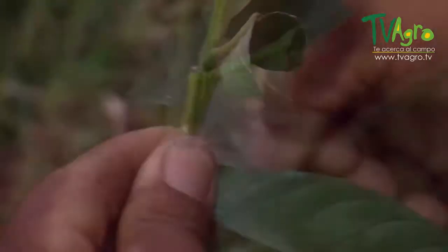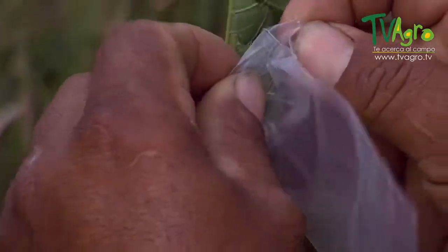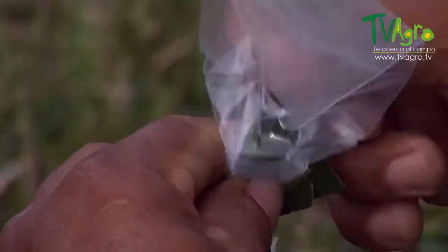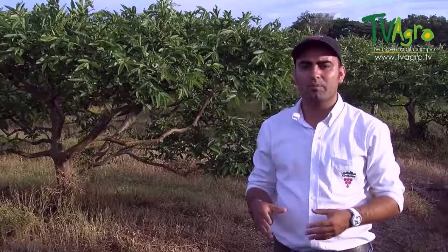After grafting, you tie it and bag it in order to generate a kind of microclimate, as well as protect it from water, therefore avoiding the graft from spoiling. The plant then heads out to the field after four months' time, where it will be ready to be replanted.